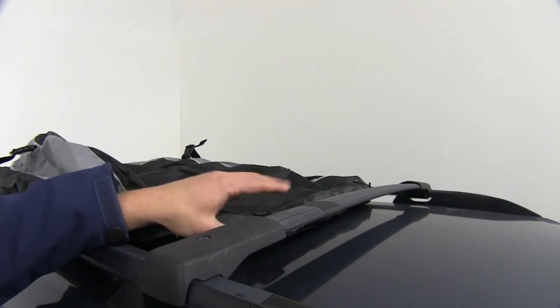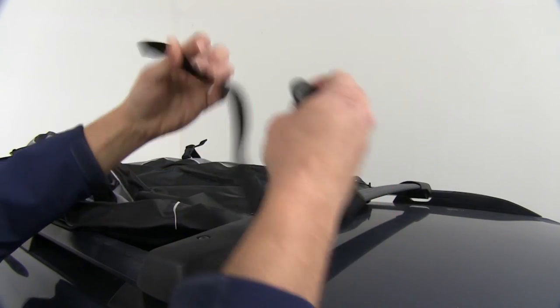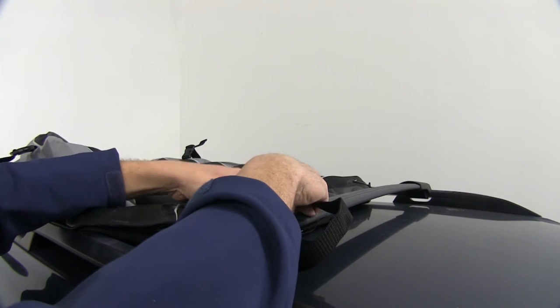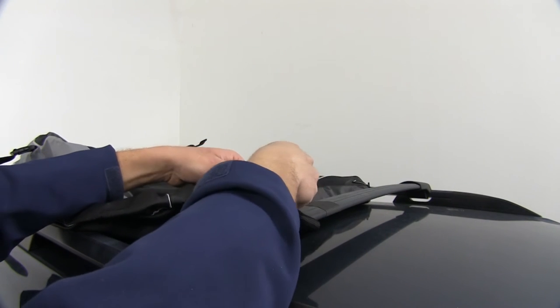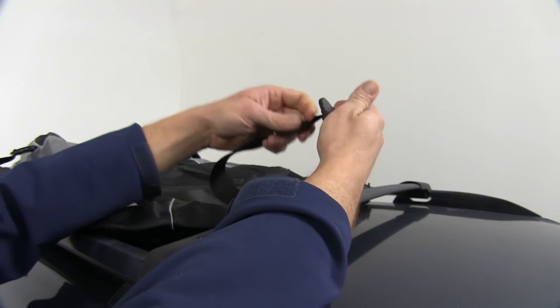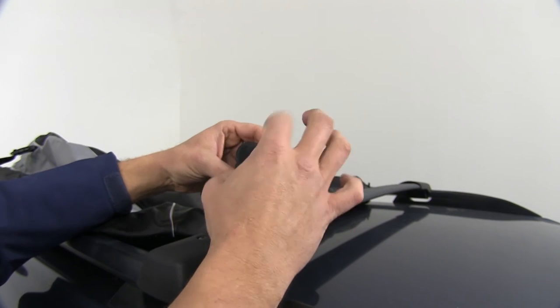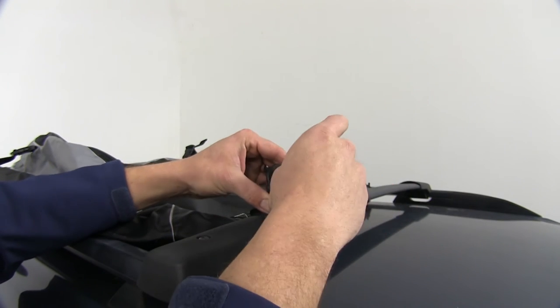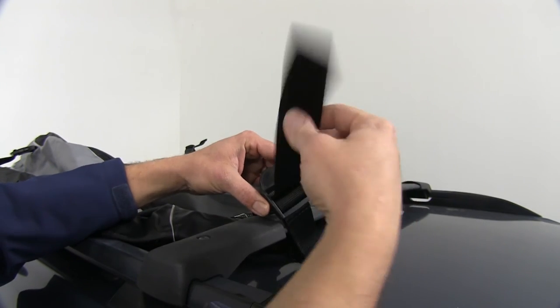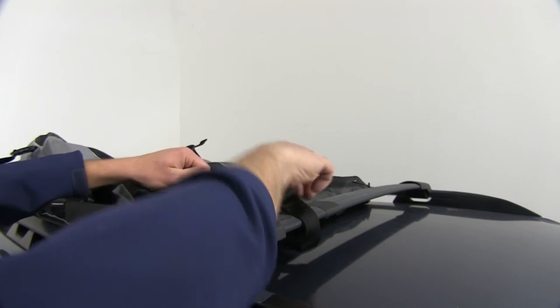We'll then bring the front of the bag right up to our front crossbar. We'll take our strap, go around our crossbar, through our connection point on our bag, then we'll take the strap behind the bar that goes across, and then down through it — and that'll allow us to cinch this right down to our crossbar.